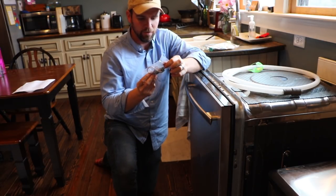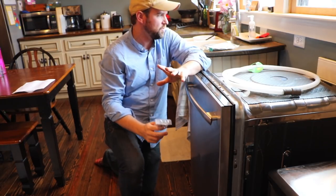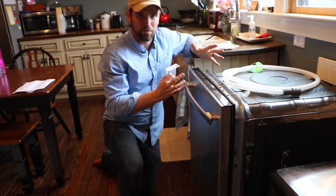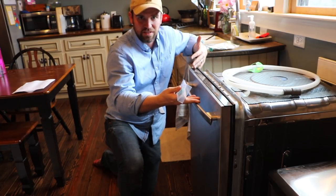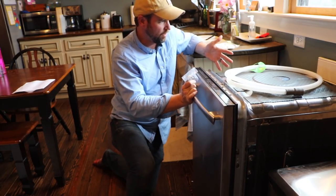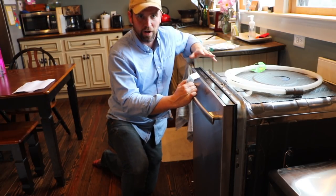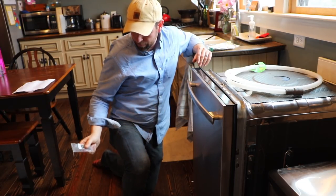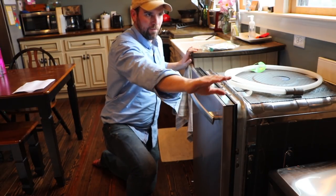The dishwasher comes with a couple other parts — a little baggy with stuff I don't really know what it is. I think these clips go through the top. When we set up our kitchen, we put it together temporarily. We built these countertops and just kind of set everything in place. The countertop doesn't extend far enough because we didn't have all the cabinets in place yet. I'm not going to bolt it to the floor because I don't know if this is where it will end up.